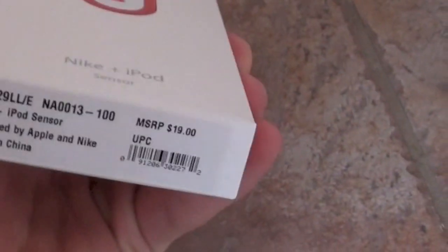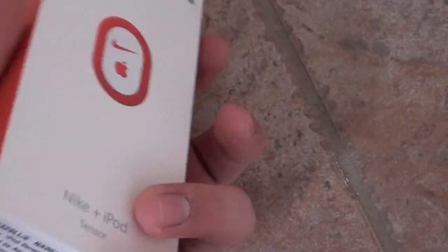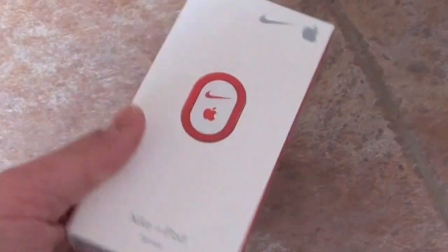Here's the actual sensor — picked it up right at the Nike Outlet for about $19.99. This is basically for you to track how much you run: the miles, calories burned, stuff like that — all sent right to your iPhone, iPod, or whatever Apple product you have.